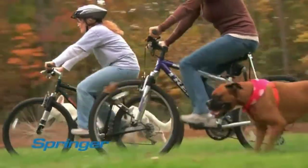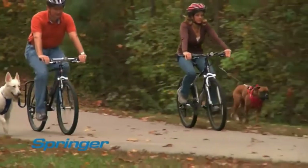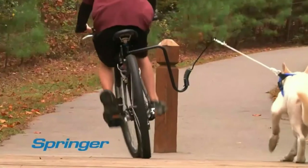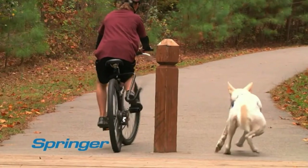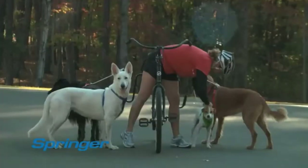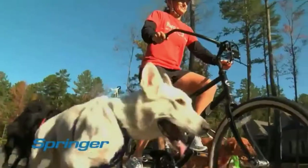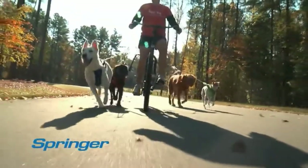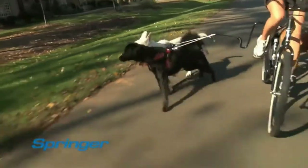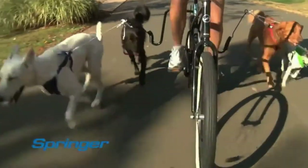The Springer protects your dog from the bike's pedals and wheels so you can keep both hands safely on the handlebars. What if your dog runs on the wrong side of a post or hydrant? The patented safety release frees your dog instantly. Got more than one dog? Bring them along — dogs love to run in a pack. With the Springer, you can attach two or three dogs on each side.